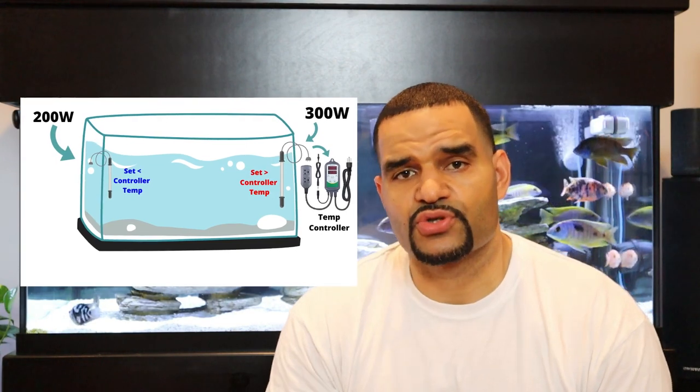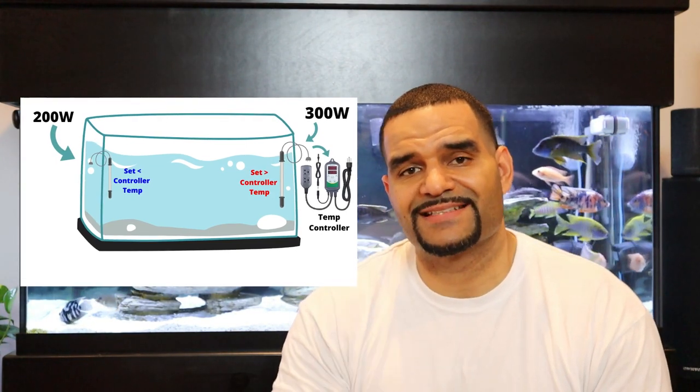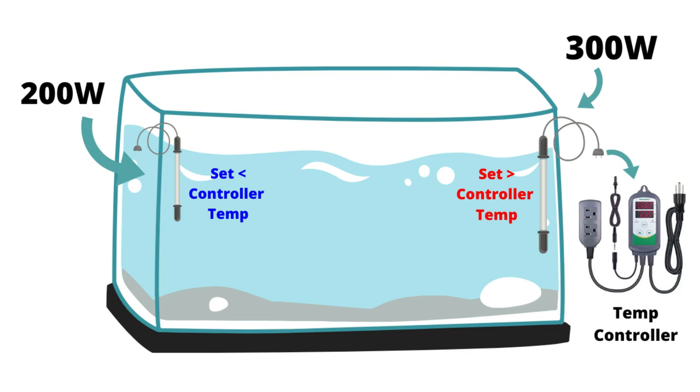What a temperature controller is going to do is add a third level of safety to your system. You've got two temperature sensors in each of your heaters and one more in your temperature controller. For this setup you want one heater powerful enough to heat your entire tank alone — let's call that the 300-watt heater — and a second smaller heater, let's call that the 200-watt heater. You're going to connect the bigger 300-watt heater to the temperature controller and leave the smaller 200-watt heater as a standalone heater. The 300-watt heater is set at a temperature slightly higher than your controller, and the standalone 200-watt heater is set at a temperature slightly lower than your controller.